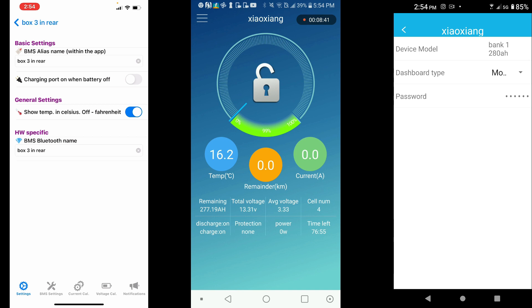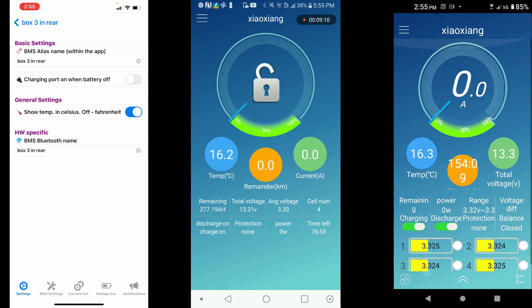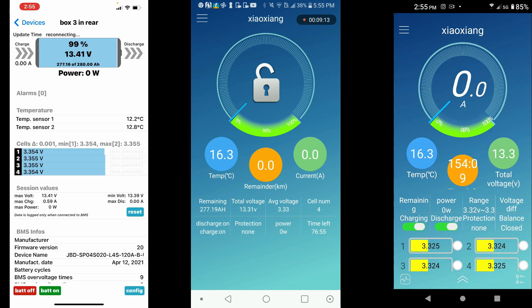At the very bottom you can change the password. Fair warning: with the Android version you may run into a couple of glitches — that's normal. It takes me two or three tries before I can change a password or BMS name. I'm not an Apple spokesperson, but their app is pretty darn good if you're willing to pay the $6.99. That's my review of the Zhao Zeng BMS app.